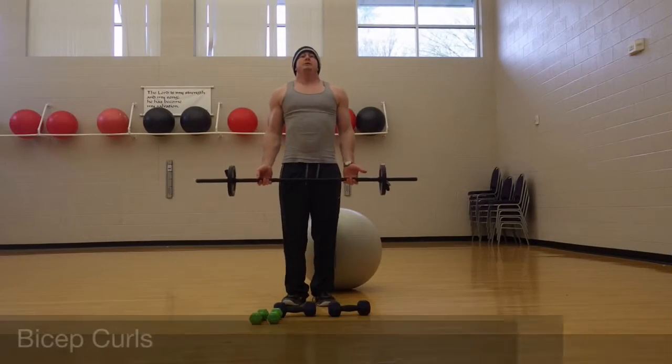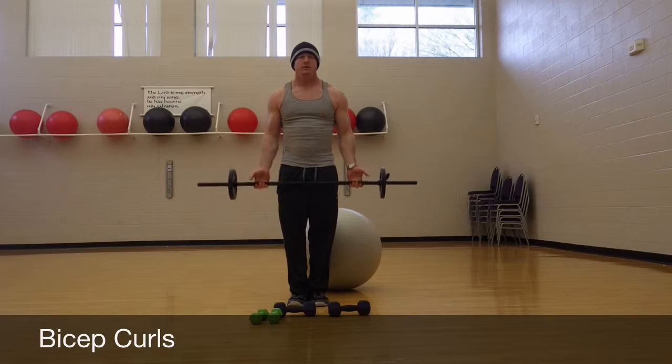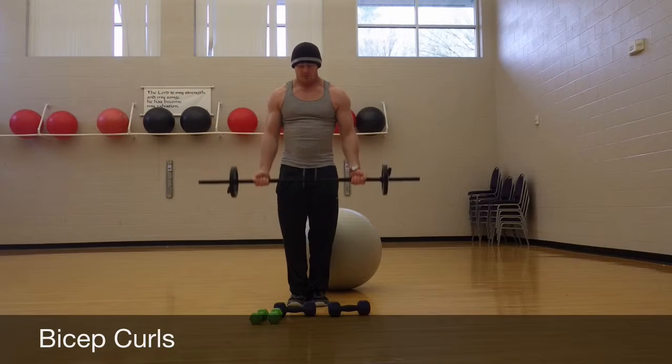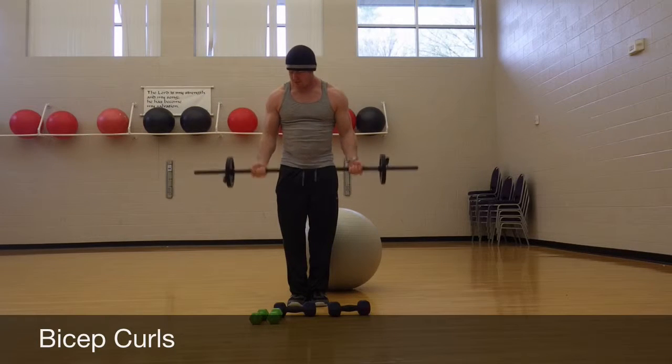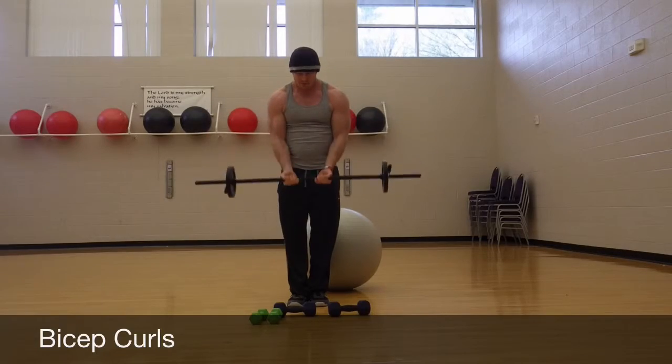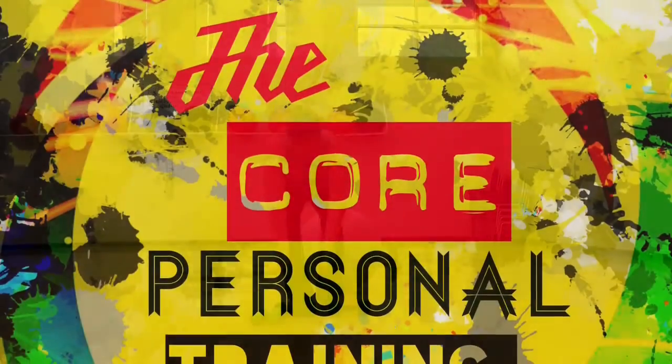Now biceps — you don't need much instruction on this. Everybody knows this. You've watched Arnold, everybody's seen Pumping Iron. Just do the curls. You've got bar curls, neutral grip. You can go close grip if you really want to get technical with it. You can also do double curls.